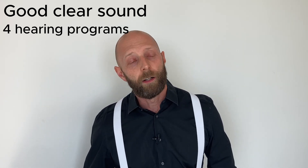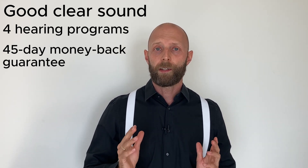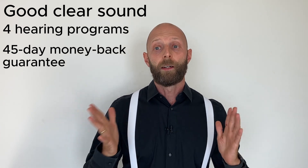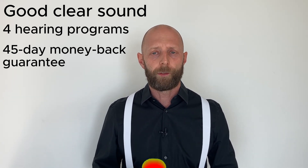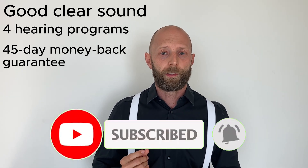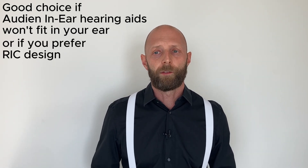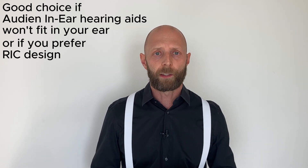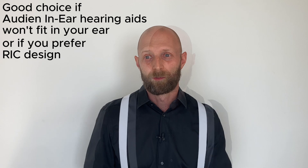These also come with a 45-day money-back guarantee, so even if the devices don't fit your needs, you can try them for 30 or 40 days and return them — there's basically no risk involved. I can definitely recommend these hearing aids if you have issues with the fit of the Audien Atom 2 or Atom 2 Pro or simply prefer the RIC design. Whatever the reason, you can try these devices and either return them if they don't fit or live happily ever after. Please like this video, subscribe, and drop your questions in the comment section below.